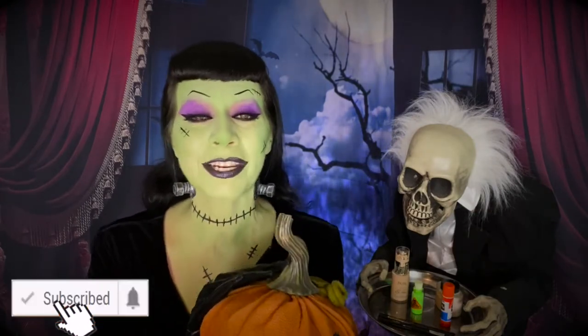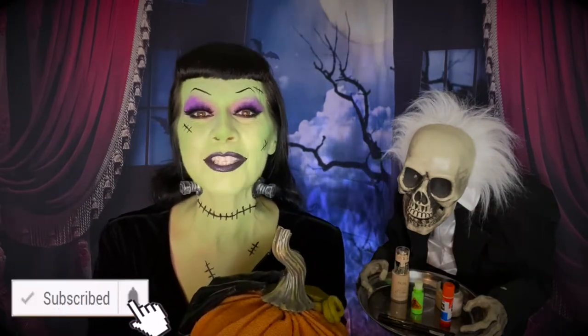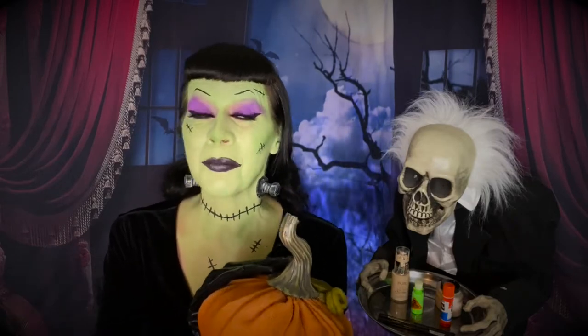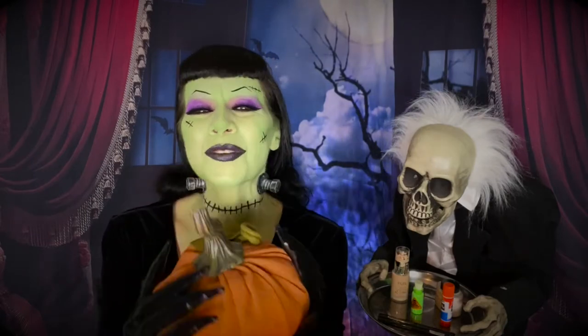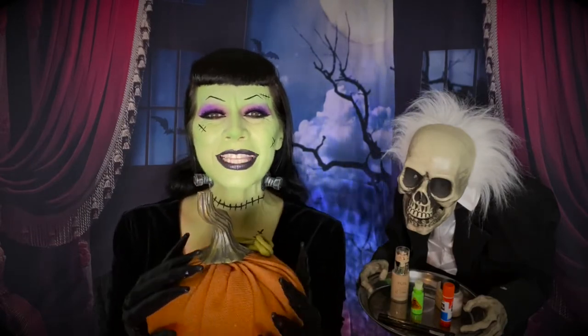Those of you who are just joining, this is a vegan channel, but it's for everyone. I like to review vegan and cruelty-free makeup, and this look is 100% vegan and cruelty-free. I also like to review vegan food and I like to share my experiences at farm animal sanctuaries as a volunteer. So sit back, relax, grab some spooky, ooky treats and watch me create this ghoulish little Halloween Queen look.